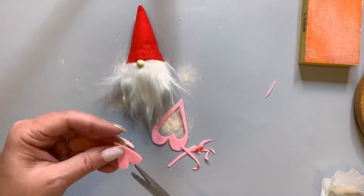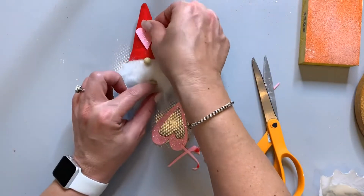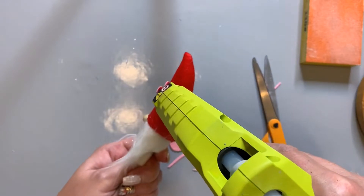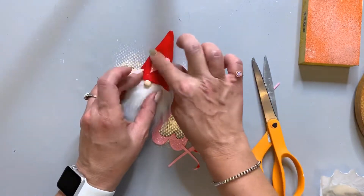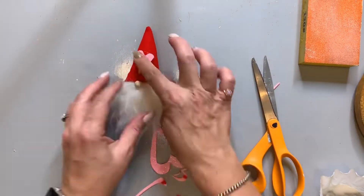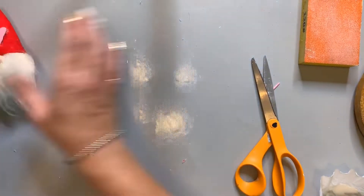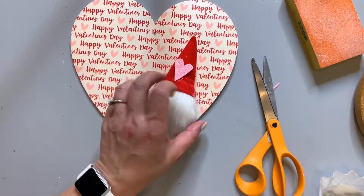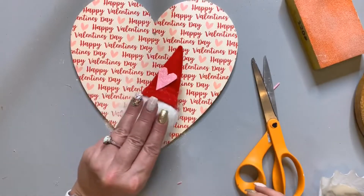Then you let your Mod Podge dry, and once it's dry, you can start applying your gnome. I just found this heart — it's something from Dollar Tree's wreaths. I cut it down to size and glued it to the little hat. Once I have that where I want it, I'm going to apply it to the board. Now that the Mod Podge is dry, sand off any extra paper, take your gnome, apply some hot glue, and stick him to the board.